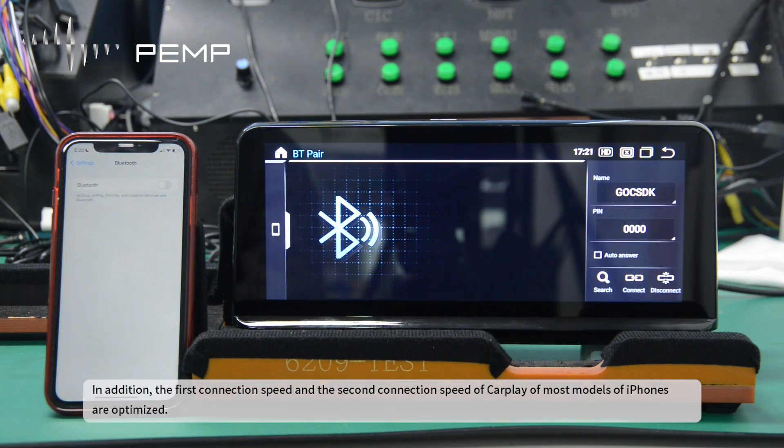In addition, the first connection speed and the second connection speed of CarPlay for most models of iPhones are optimized.